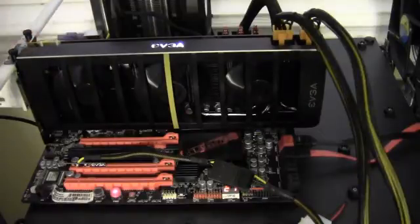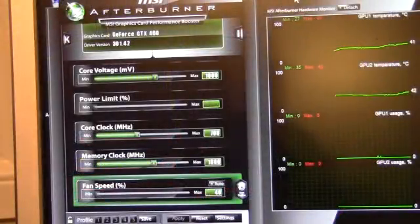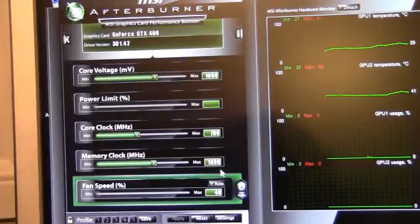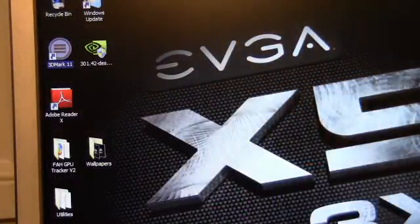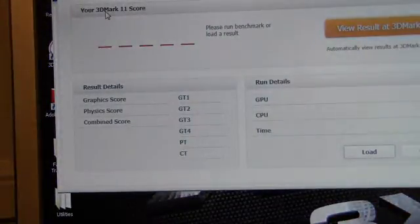Let's do some testing. For the setup with the 460 2 Win, we're running 1 volt on the core, and on the clock we have 700 MHz per GPU — so it is down-clocked a little bit per GPU — and the memory is at 1800. Idle temperatures are around 37–39°C depending on which GPU. We'll go ahead and start up 3DMark 11 and run this test.